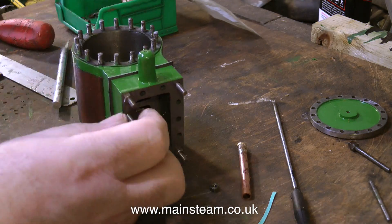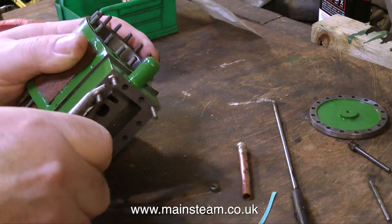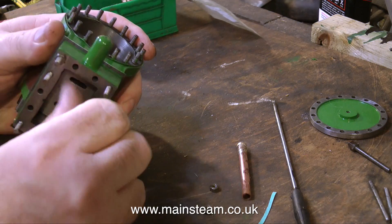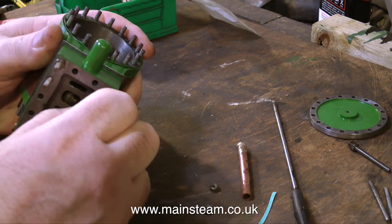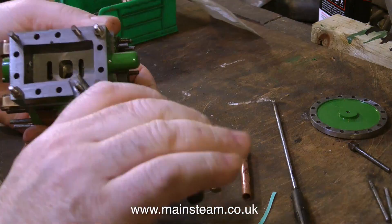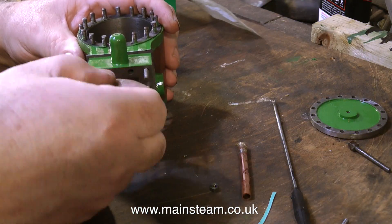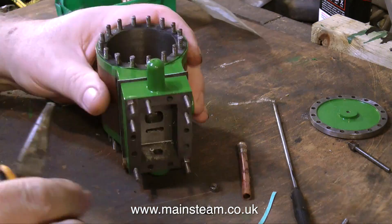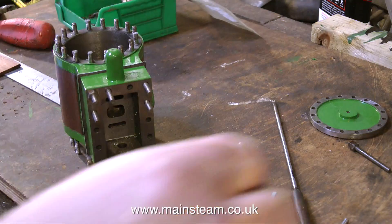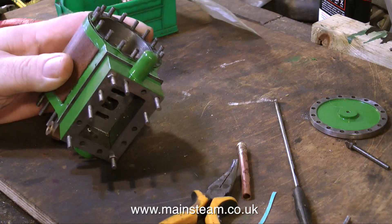I'm going to put some more studs in, because I want to make definitely sure that I've put the steam chest the right way around — and indeed I have. Most of these studs are going in by finger pressure only. I'm only using the pliers on any stubborn studs, and I'm making sure that the pliers are only touching the metal threads very close to the steam chest, not on the outer edge. It seems common sense not to handle the threads near the end with a pair of pliers, otherwise I may have difficulty putting the nuts in place.